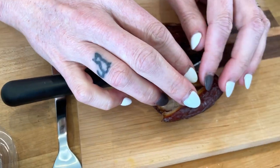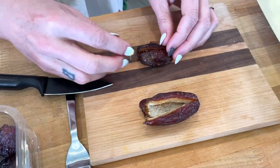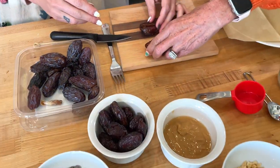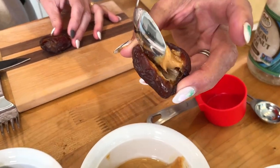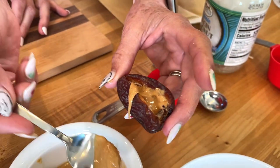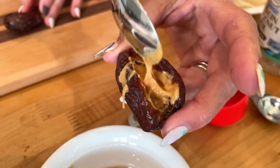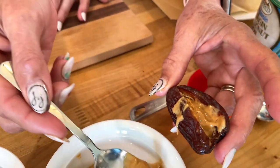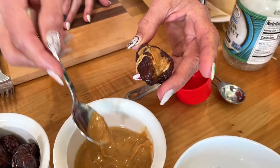Inside the boat you're going to put the ingredients. Put a little bit of peanut butter in — the recipe says two tablespoons of peanut butter for the whole batch, but it really depends on the size of the date. So we're filling up the little boat. It depends on how much you like peanut butter too.